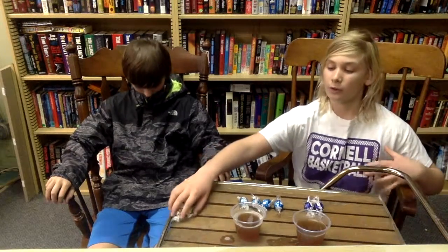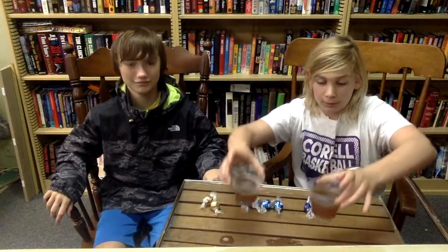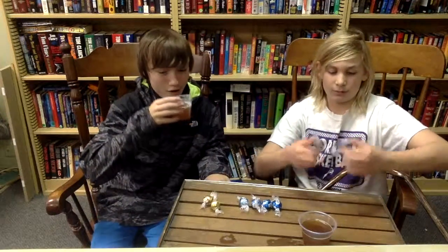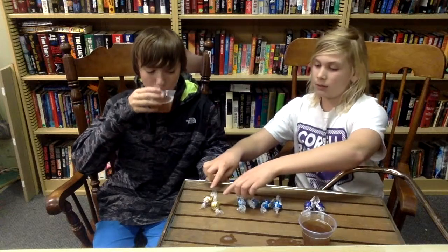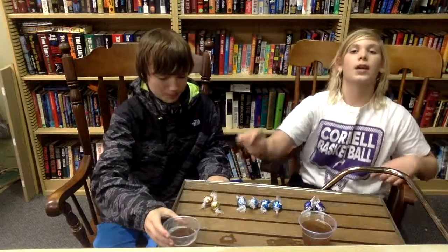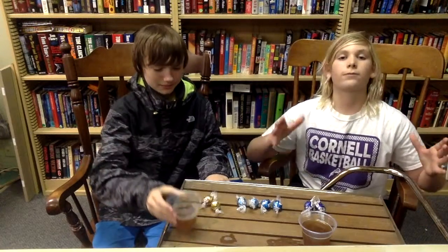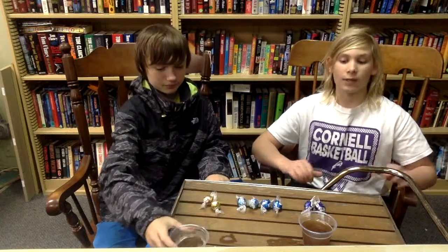So let's just get right into this. What we're going to be eating is Lindor chocolate and Arnold Palmer drink — it's half and half. We have some dark chocolate, milk chocolate, white chocolate, and hazelnut. First we're going to do the ASMR and then we're going to review it.